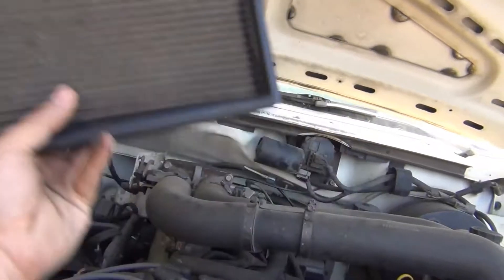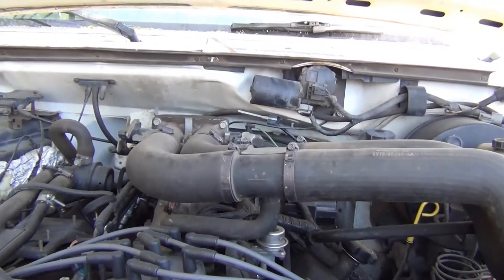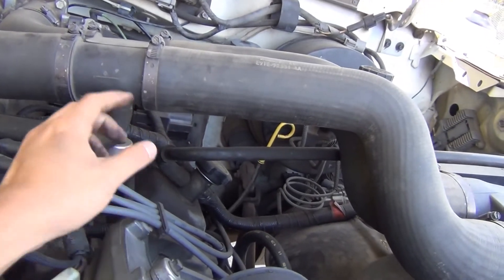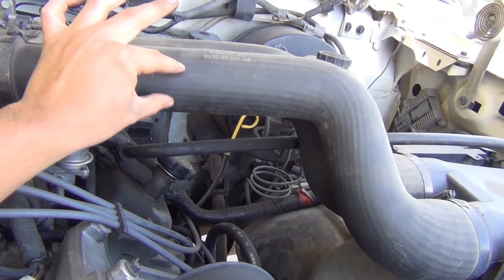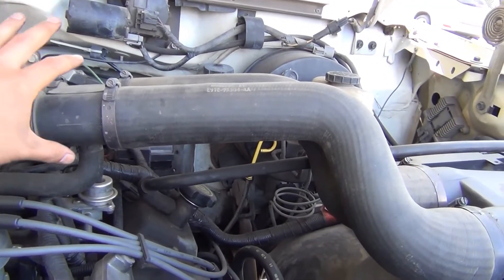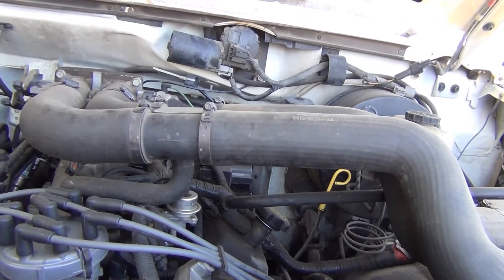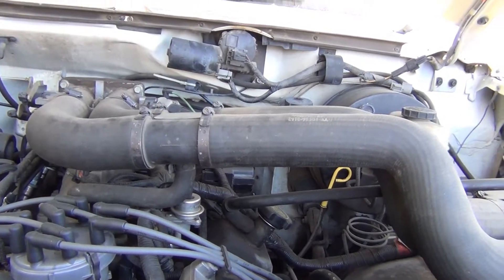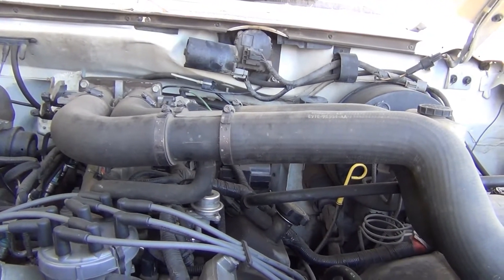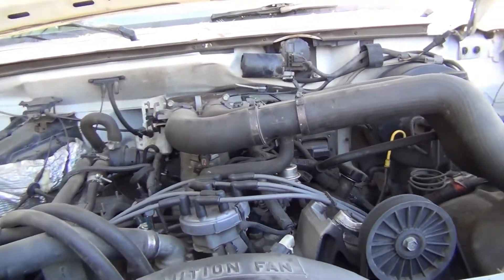I'm going to clean it up and replace the stock paper filter element. The second change involves a restriction in this particular truck — where the two pipes join, this section funnels down and the diameter gets reduced. The way people deal with this is to remove this piece and cut where it's funneling down, so air flows more freely into the engine. That should improve fuel mileage and acceleration, so we're going to take off this entire section.